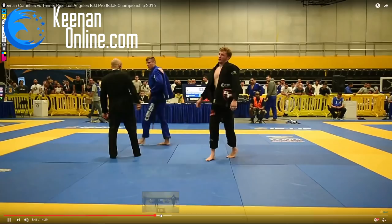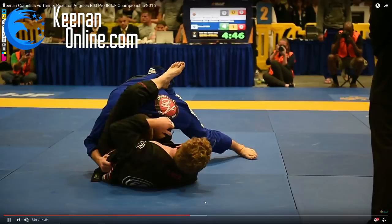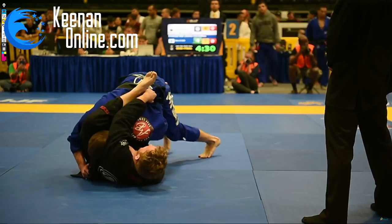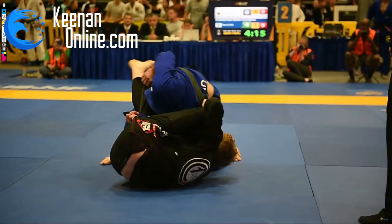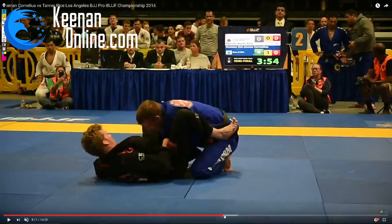Moving on — he pulls guard again and I'm just working to pass continually. When you have a point lead it's very important not to become complacent. If you let him keep setting up guards or attacks he has a chance to come back, but if I stay in offensive positions like this over-under position he's not playing a guard, which means he's not attacking me, which means I'm probably not in danger. If you just sit and chill with your point lead while he has spider guard or lasso or De La Riva, there's a chance he can sweep you and you can't do anything about it.